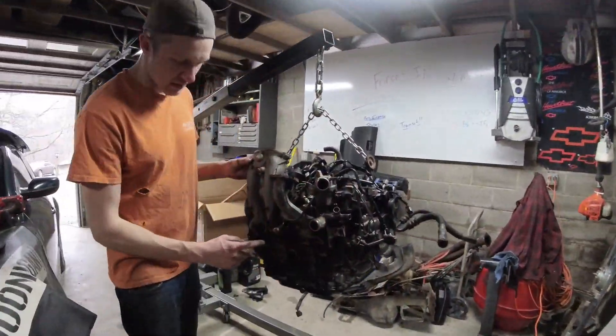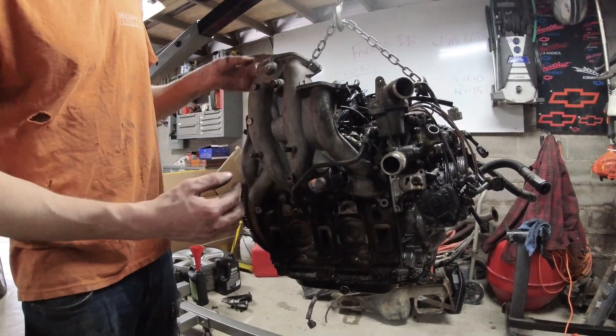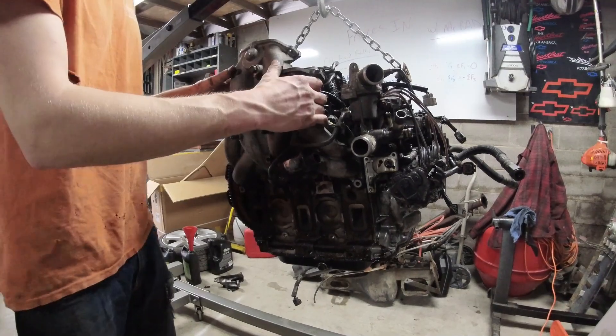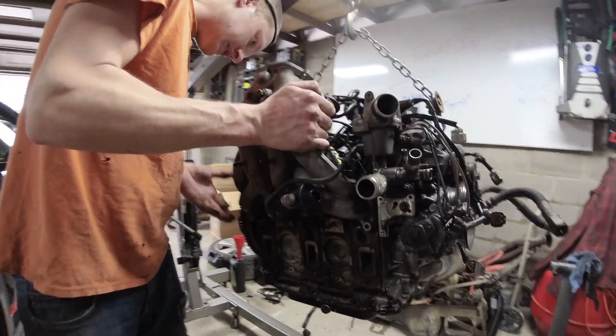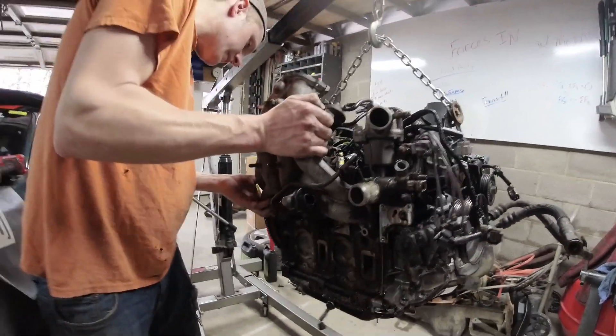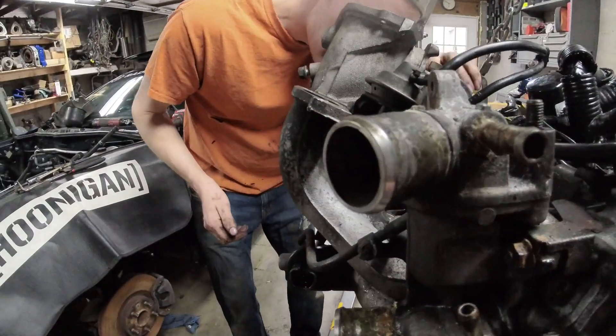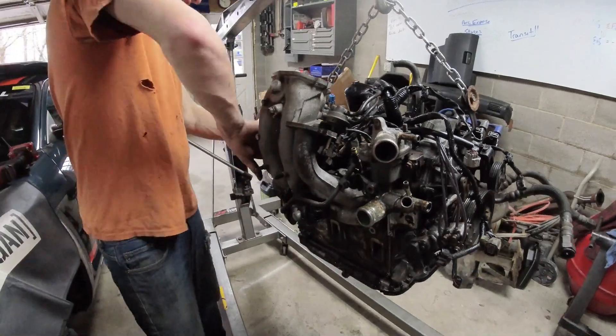We've got the engine out of the car and all the bolts off. This is the electric motor that controls those auxiliary port valves - the other two are actuated via vacuum. As we slide this out of here, you're going to see what's going on inside.